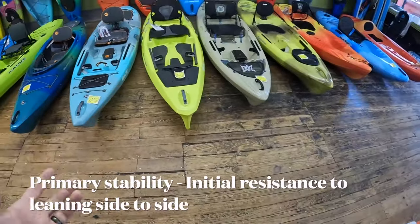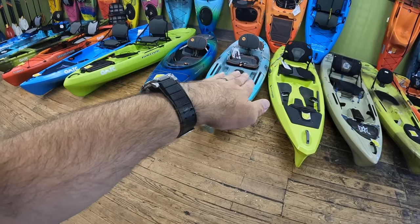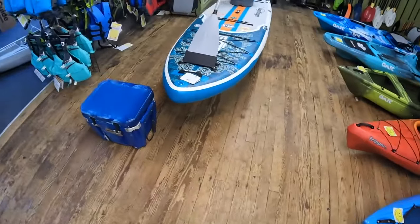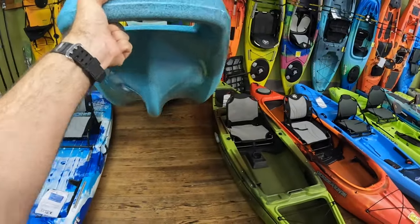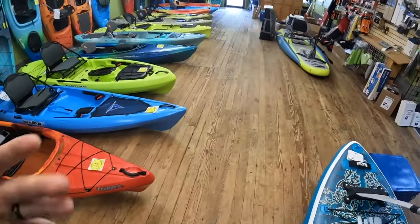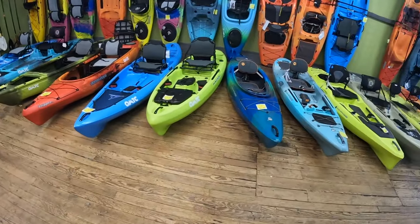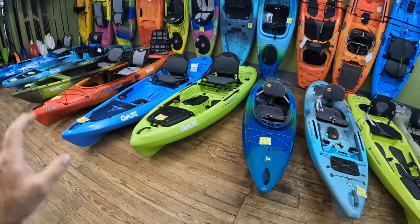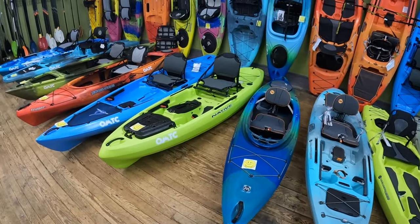When I talk about primary and secondary stability, the easiest way to explain primary stability is that initial wiggle when you're upright and level — how much play are you going to have? The extreme case of primary stability is your Bonafide, probably the Perception Outlaw being the most prominent example. You can see those catamaran-style pontoons on the edges. What you get with that is superior primary stability — it's going to feel like you're standing on a hard surface with very little movement. But it is going to sacrifice steering, maneuverability, and paddling efficiency.